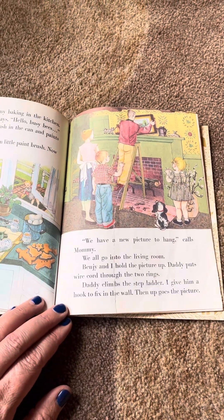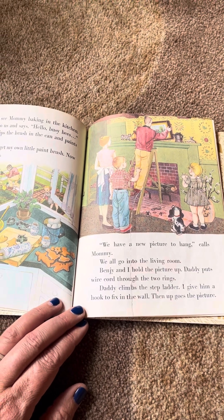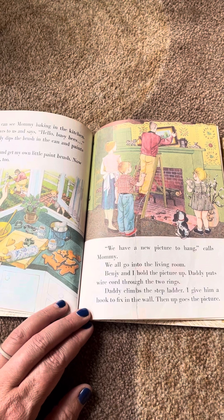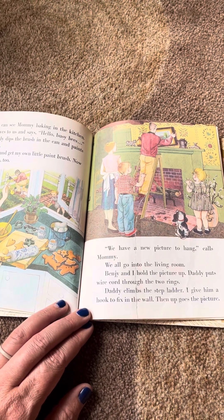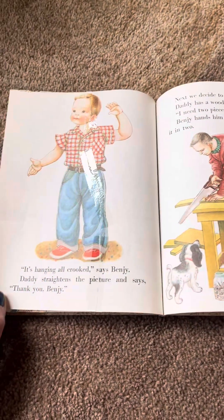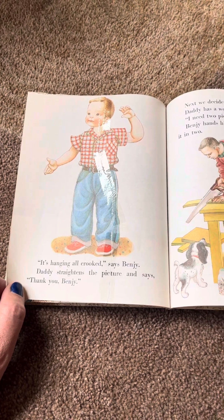We have a new picture to hang, calls Mommy. We all go into the living room. Benji and I hold the picture up. Daddy puts wire cord through the two rings. Daddy climbs the stepladder. I give him a hook to fix in the wall. Then up goes the picture. It's hanging all crooked, said Benji. Daddy straightens the picture and says, Thank you, Benji.